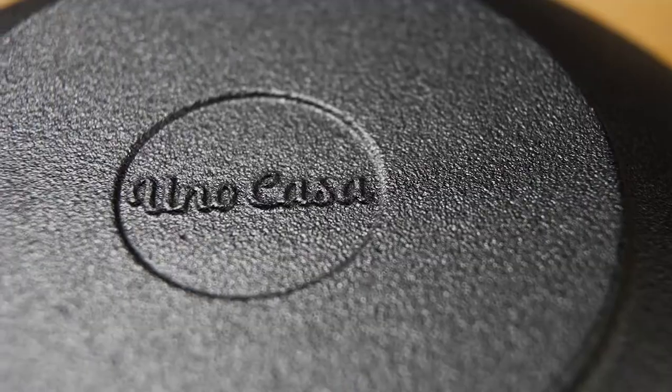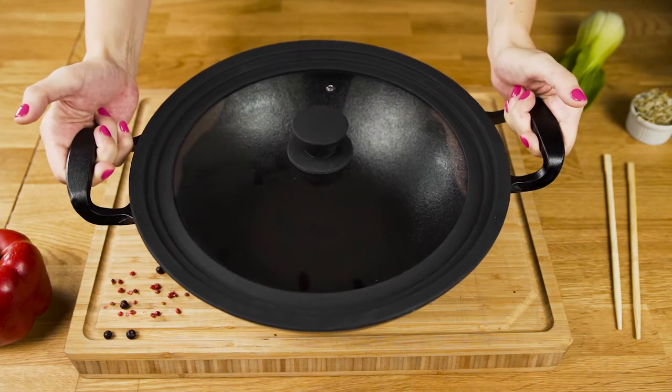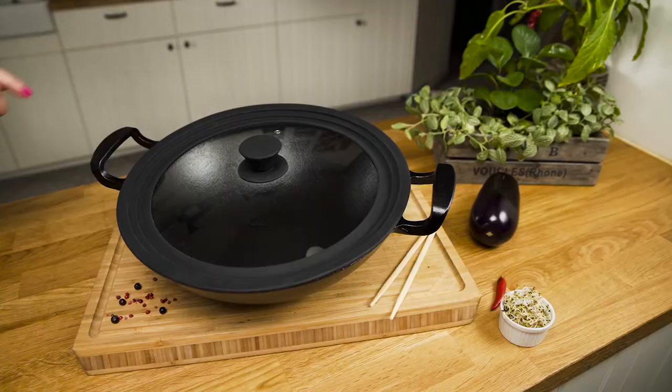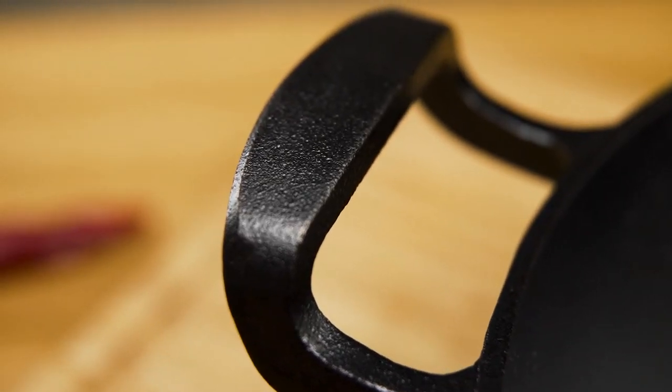The flat, broader bottom helps to retain heat, while the wide handles make it super comfortable to use. Whether you are new to cast iron cookware or a die-hard fan, this wok pan will open up a world of culinary possibilities.